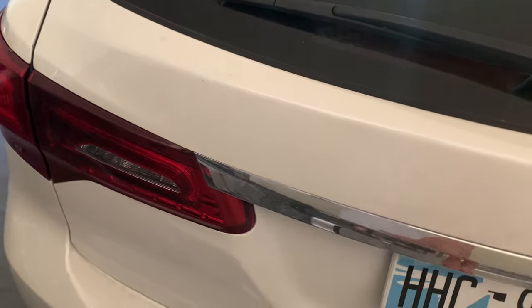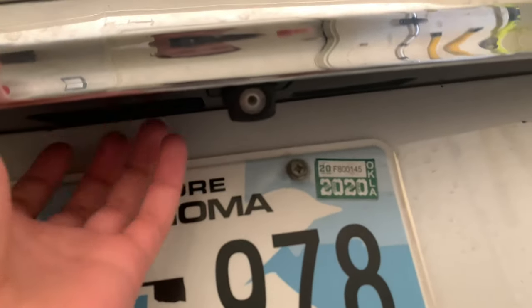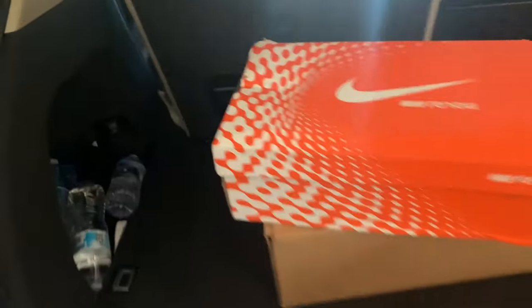Back here you have your trunk release, backup camera — I'm just going to show the license plate, don't Google where we live. Here's the camera, the trunk popper, and a lock button so you can lock the car from back here. Press that button and we have an automatic tailgate — something else we don't have in our Cadillac. You've got a power outlet back here too. To put the seat down you just push this and boom, there's your seat.